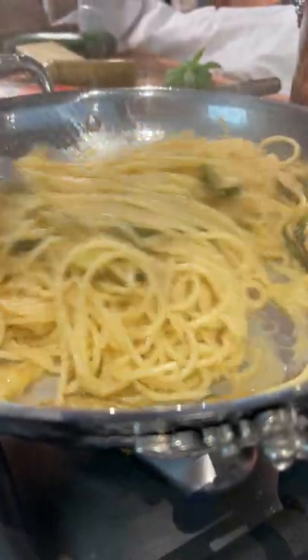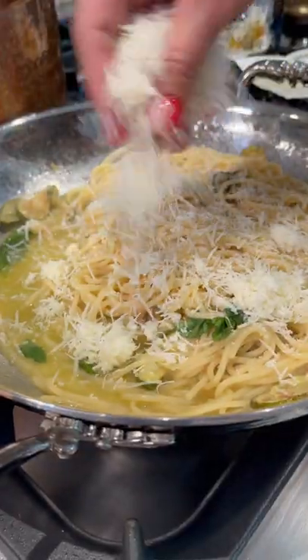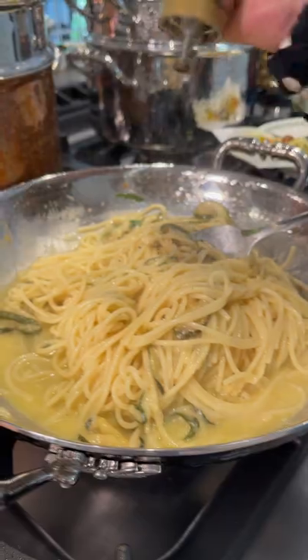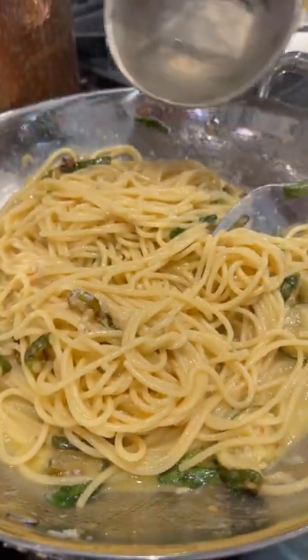then ripped basil leaves with passion, as this releases all the aroma. Equal parts of pecorino and provolone cheese, a scrunch of pepper and more pasta water to create the ultimate creaminess.